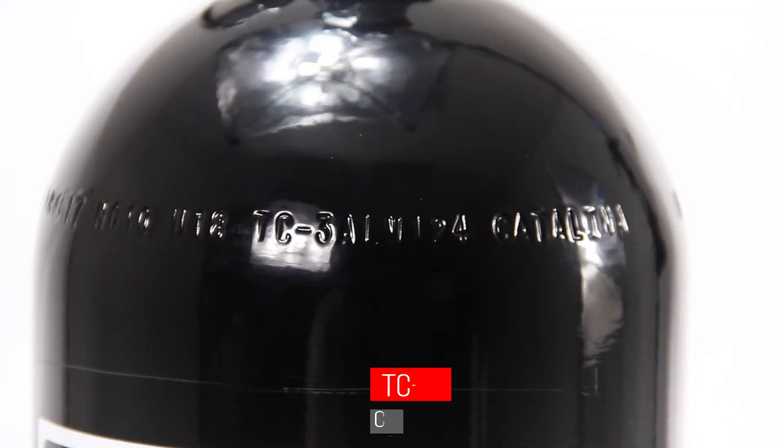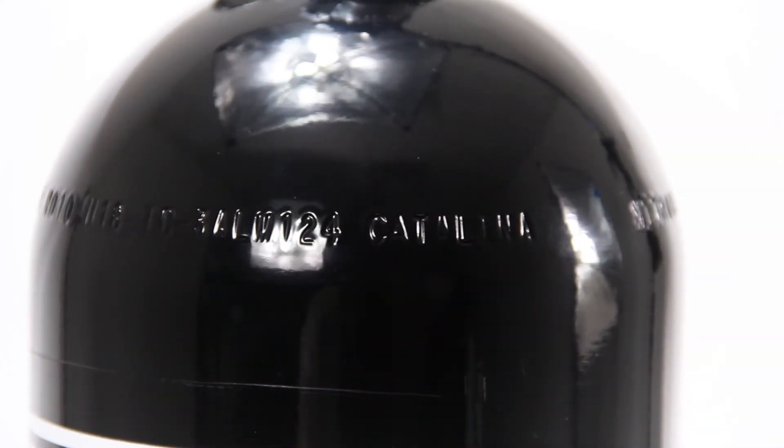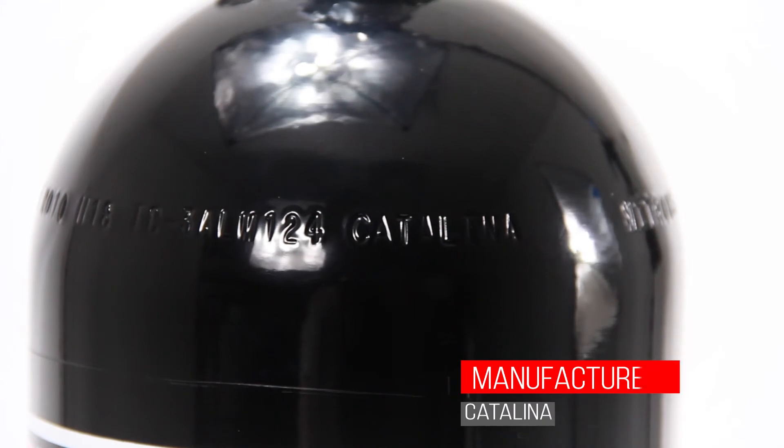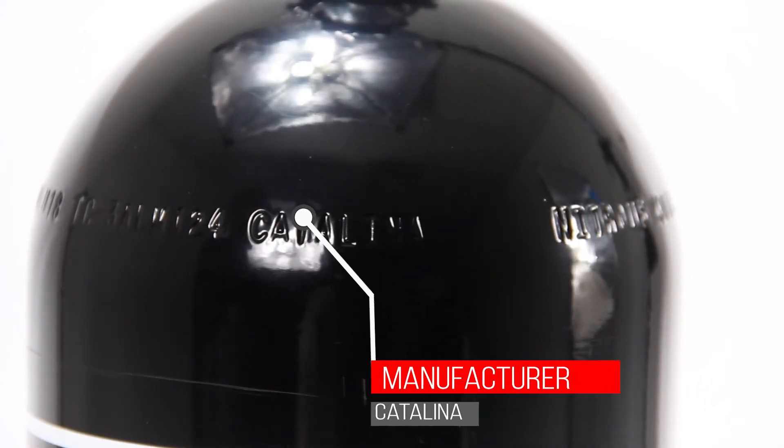The TC Dash is the Canadian regulatory authority known as Transport Canada, and the material specification for Canada is 3ALM. The 124 is the service pressure of the cylinder expressed in metric units. Finally, Catalina is the name of the manufacturer of this cylinder.